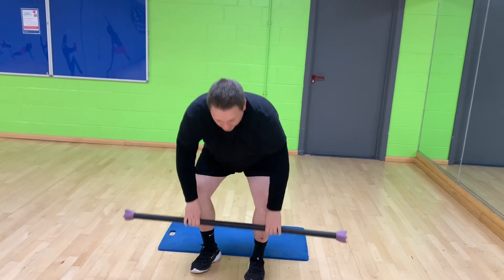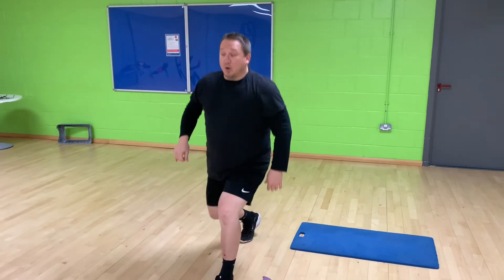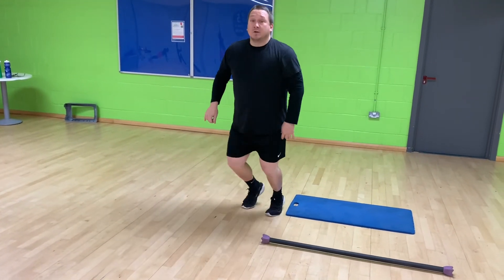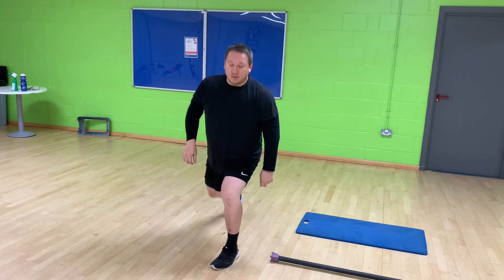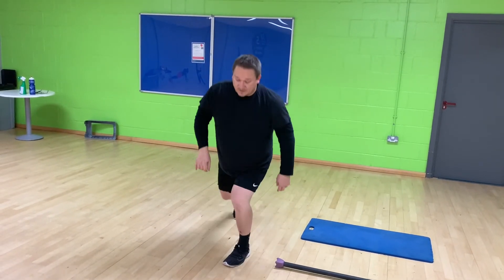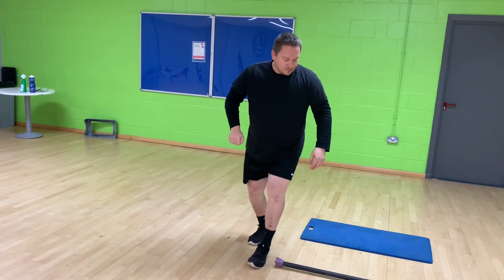Then we've got lunges — 10 each side. You can alternate them, or if you want, do all 10 on one leg then 10 on the other. When alternating, you can step them forwards, step backwards, or jump them.